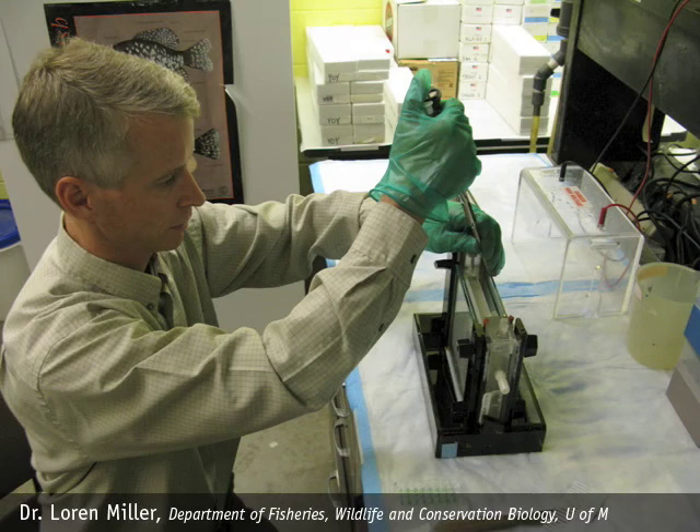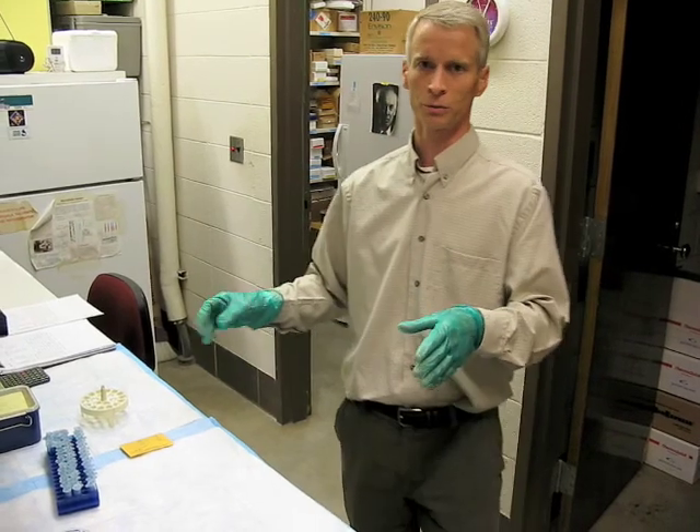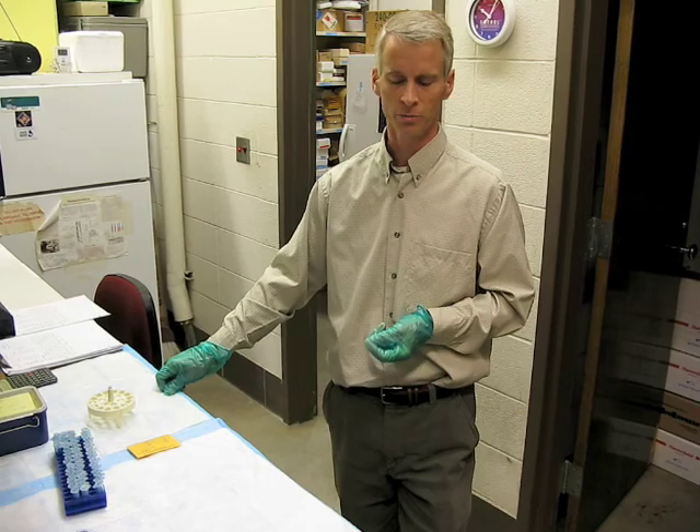Hi, I'm Loren Miller. I'm a research associate in the Department of Fisheries, Wildlife and Conservation Biology at the University of Minnesota. What I'm going to do is take you through what I would do with a sample that I bring into my lab to convert it from a fish in the field into some genetic data that I can then use to study aspects of fish populations.